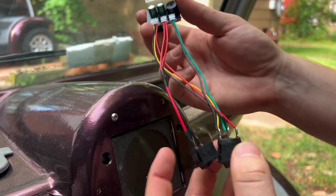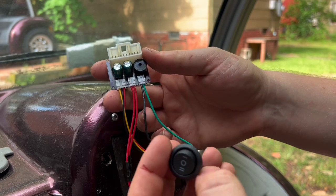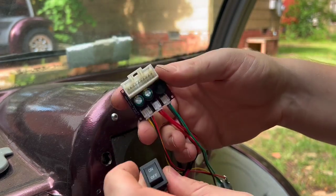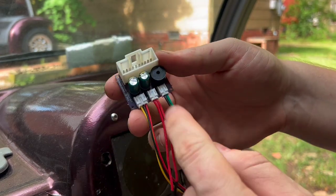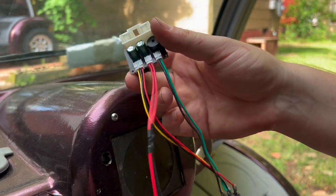It comes with drive, reverse — there's no turf mode — and it comes with an on/off switch for the key. You can change that out if you want to put an electric key switch on it.